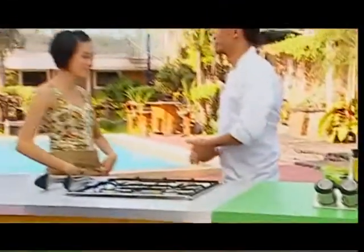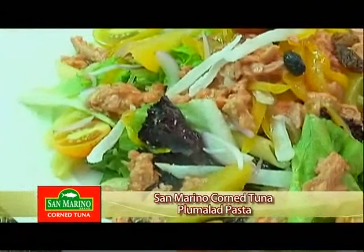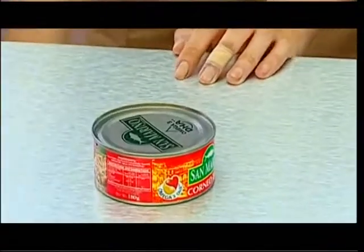Hello, Chef Sao. I would like to share with you a new dish that I've learned over the weekend, which is San Marino Corn Tuna Plamalad Pasta. So first, we need to open a can of San Marino Corn Tuna.